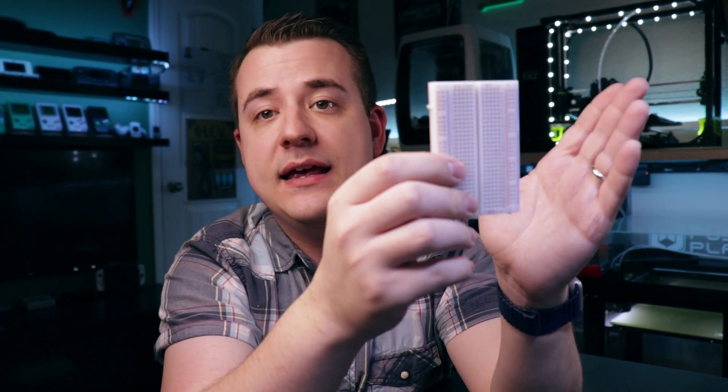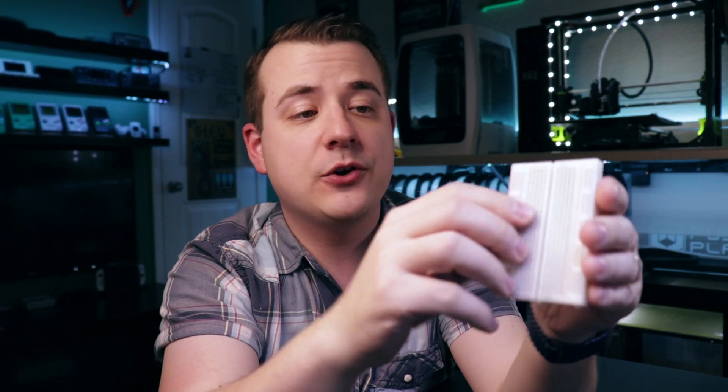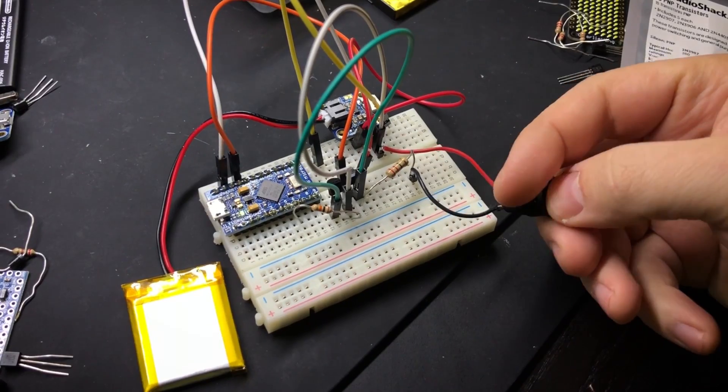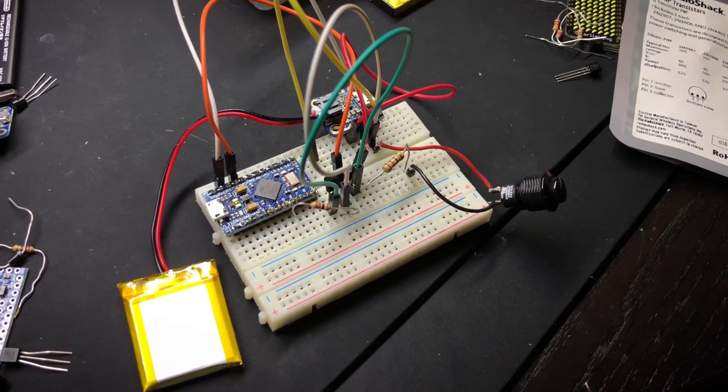The last one might kind of surprise you because it might sound like I was putting it down a little earlier, but one thing that's really handy to have on hand is a breadboard. It's basically just a grid of connected columns and rows of pinholes. If you're prototyping something, if you're trying to figure out how something is going to be arranged, you can do it on a breadboard first before making it permanent with solder. This is also one of the best ways to start tinkering with Arduino and Raspberry Pi and making them interact with things like buttons and LEDs. Really handy to have a couple of these on hand.